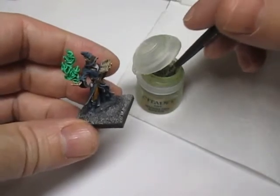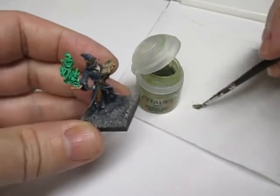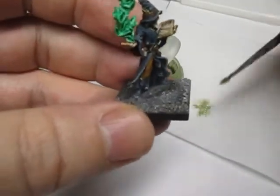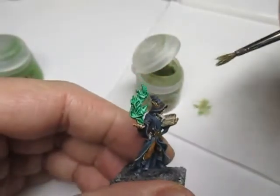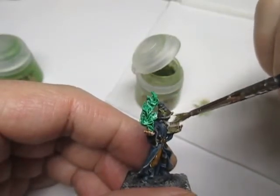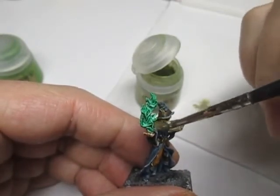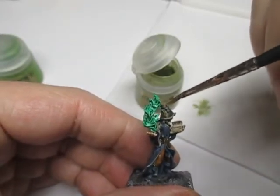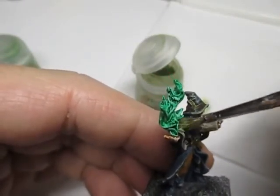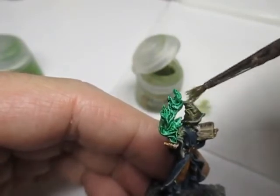So what we're going to do first is use the darker of the two colors. With a piece of tissue, we're going to take off the excess. What we shall do is put a slight dry brush along the side of the hat and the top of the arm, like so. And that gives us the glow from the magic.